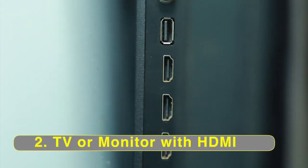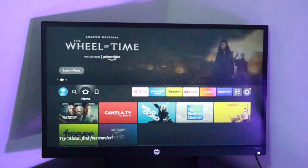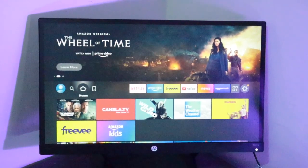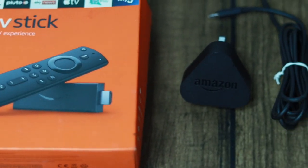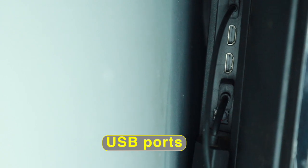You should have a TV or PC monitor with at least one HDMI port. The Fire TV Stick needs a display to show content since it doesn't come with its own screen. You should have a power source close to your TV. The stick comes with a USB cable and a wall plug in the box, but I prefer powering the Fire Stick with one of my TV's USB ports.